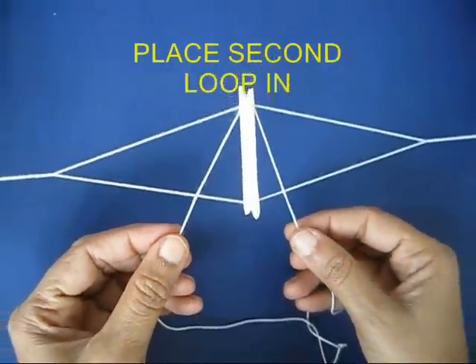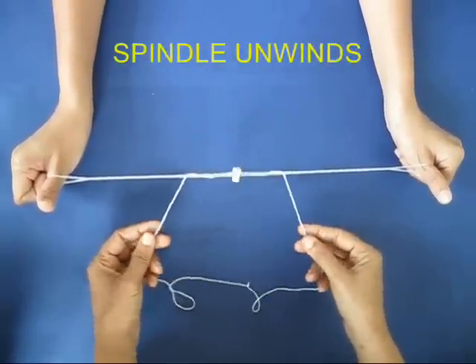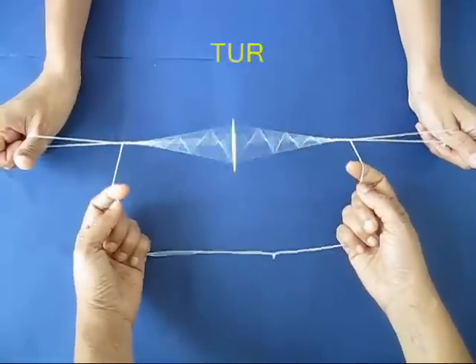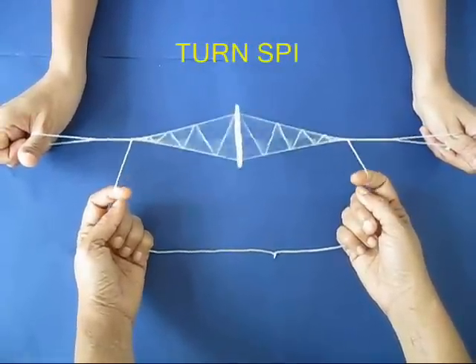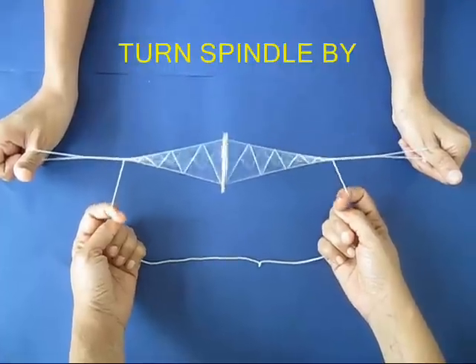Then place the second loop in the notch of the stick and release it slightly, so some of the twists would come on the first loop. Now all you need to do is to keep pulling and pushing the loop, and the spindle will spin.